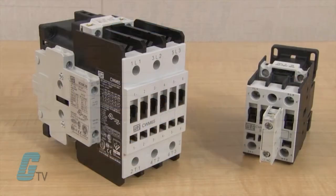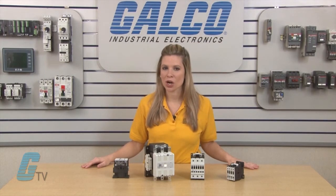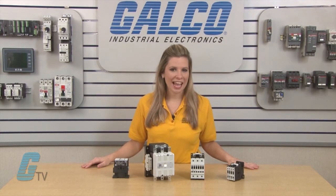As an option, auxiliary contacts can be mounted on the side or front of the unit in addition to the built-in auxiliary contacts rated up to 10 horsepower at 460 volts. In addition to the UL listing, they are CE marked, CSA approved, and conform to IEC standards.